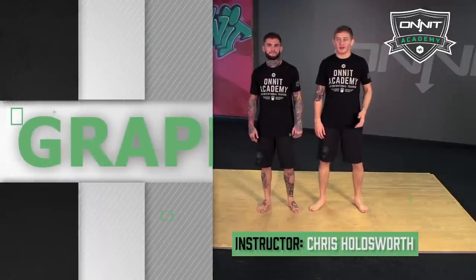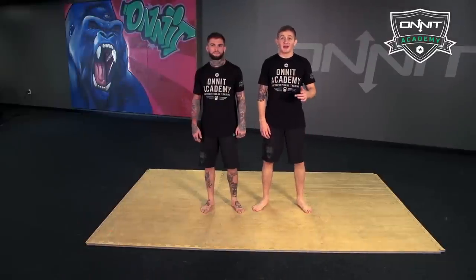Hey, what's up everyone? My name is Chris Holdsworth here with Cody Garbrandt. We're at the Onn Academy going over a basic BJJ takedown.